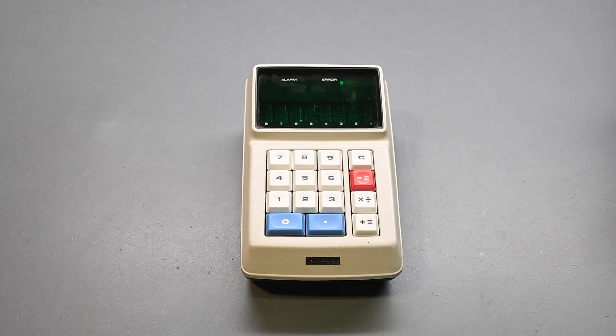Back in the day when this sold, around 1970-71, it listed for $345 US dollars. As of 2025 when I'm making this video, that equates to about $2,680 dollars. So it was very expensive back in the day when this was manufactured.